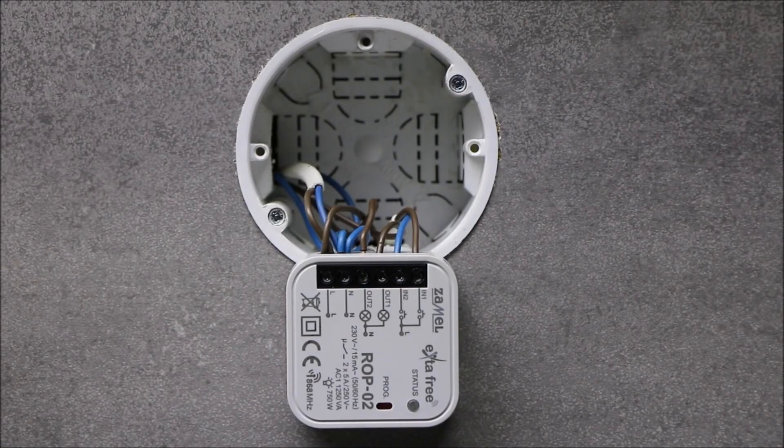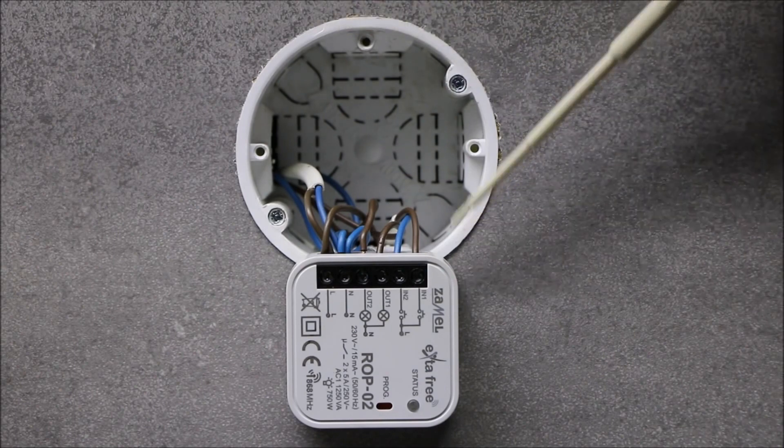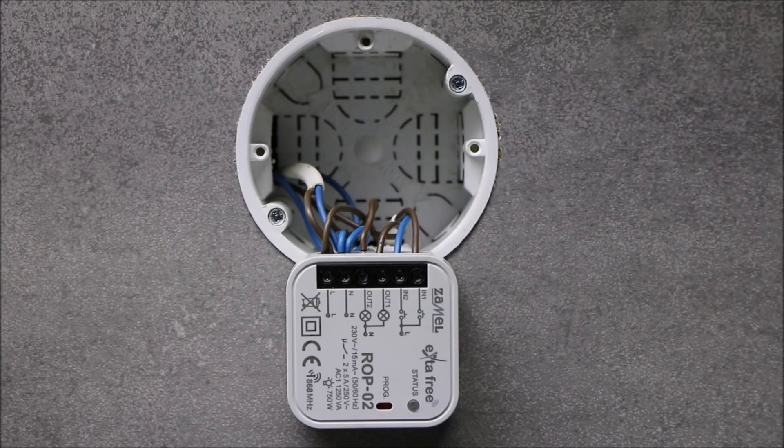The ROP02 receiver can be installed in installation boxes with a diameter of 60 millimeters. It is best to use so-called deepened cans. The small dimensions of the device allow direct installation in lighting fittings. Receivers can be installed in drywall systems made of plasterboard. The receiver housing has IP20 protection degree; therefore additional boxes with an appropriate IP degree should be used when installing outdoors.